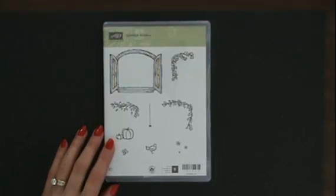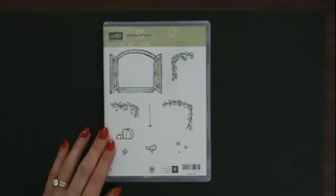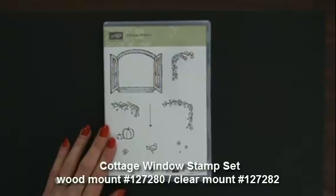Hi, and welcome to StampingSmiles.com. I'm Shelley Godby, the owner and CEO of Stamping Smiles, and today I want to show you a card I made with the Cottage Window stamp set.